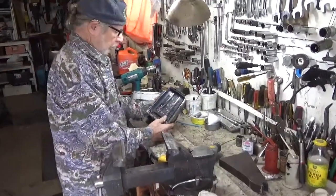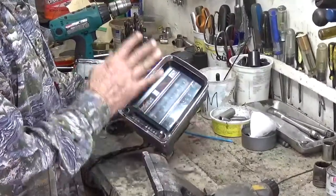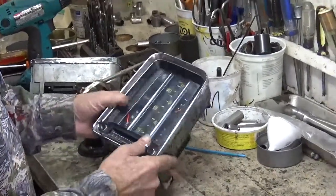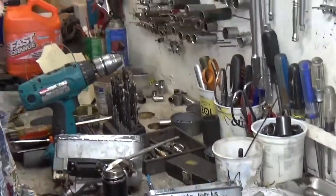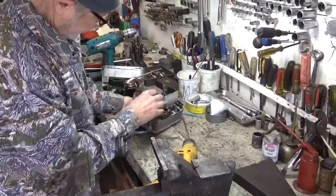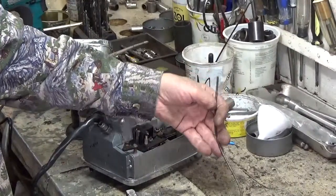Anyway, we're doing a fin tail instrument cluster here, and I'm going to test the speedometer, the odometer, and the trip. What you want to use — you can use a nail and beat a square end on it so that it fits inside the drive. I use a piece of old speedometer cable that works a little bit nicer.